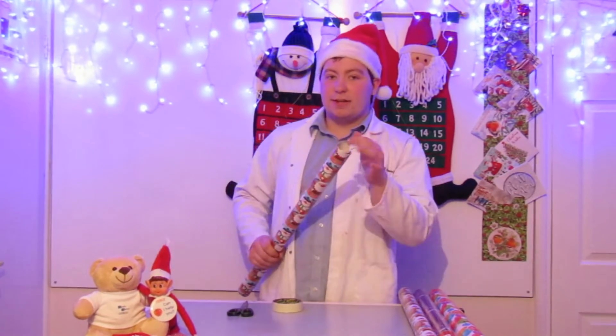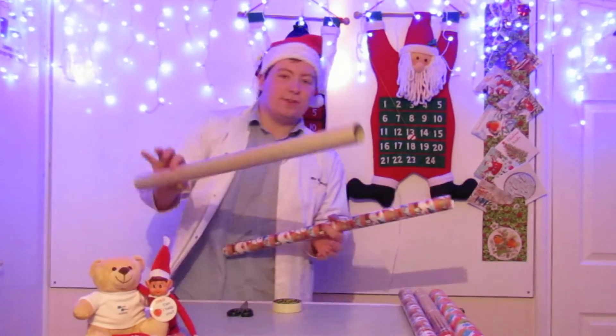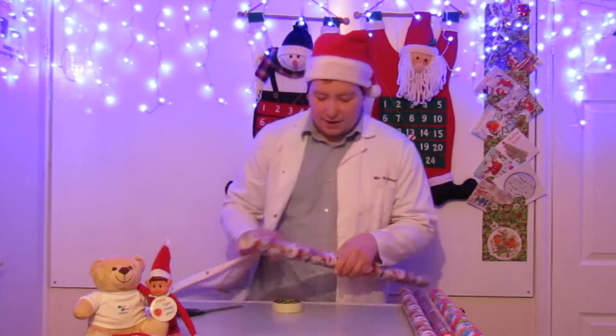What you're going to do is, if it's got a cardboard tube like this one on the inside, you're going to have to either unroll it and re-roll it or try and slide it out. So get rid of the paper tube.